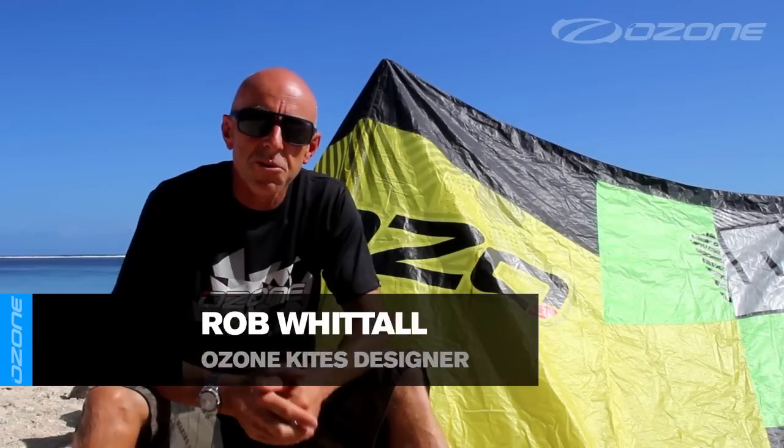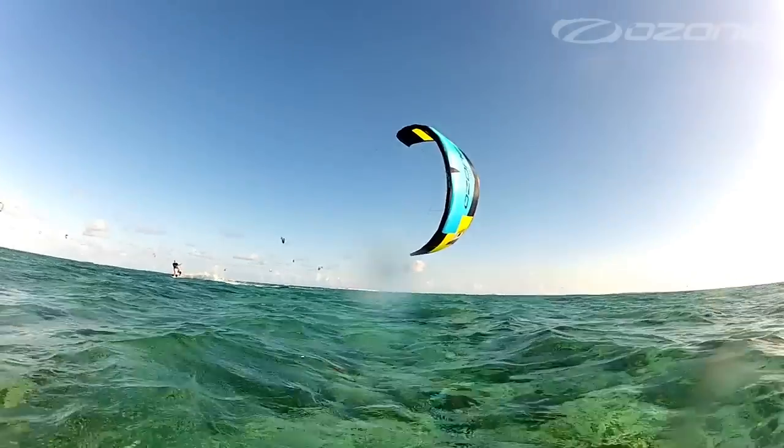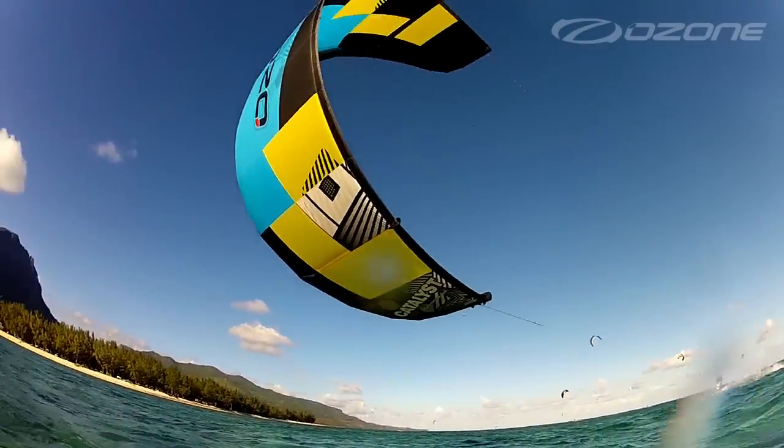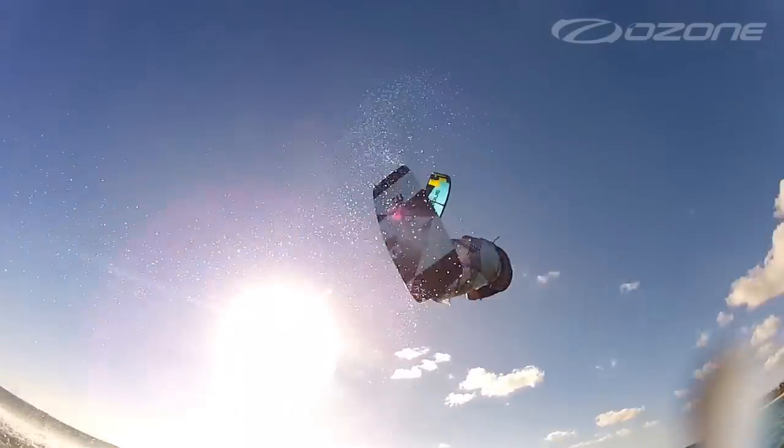When it comes to all-round performance, the all-new Catalyst delivers in every category. Designing a kite as versatile as the Catalyst is no easy task. It's taken us over a year of testing and trimming to bring you a kite that feels and performs equally in all sizes and all aspects of the sport.